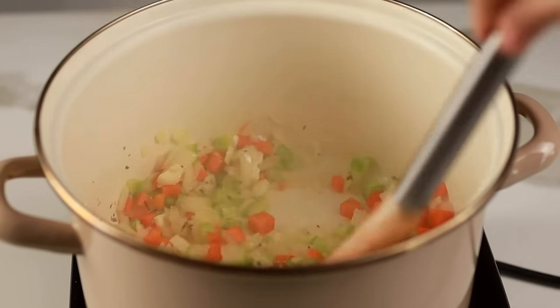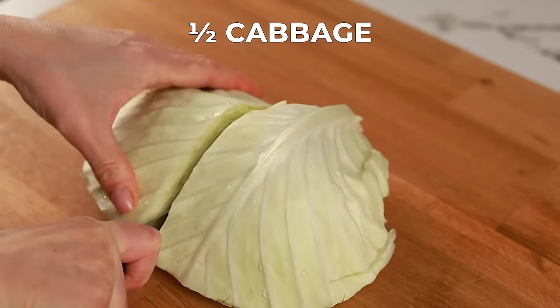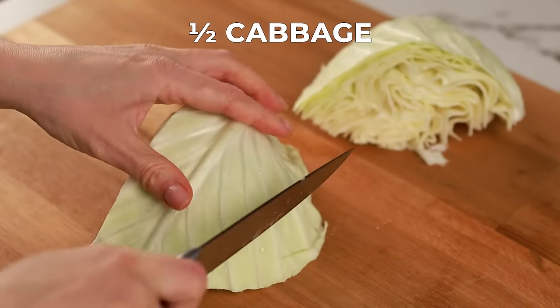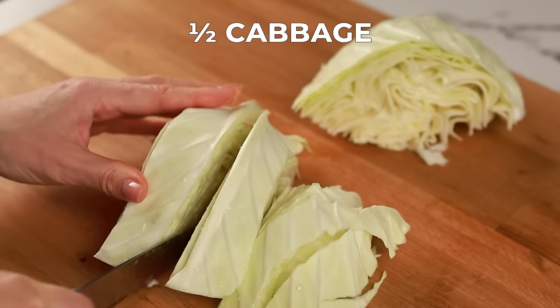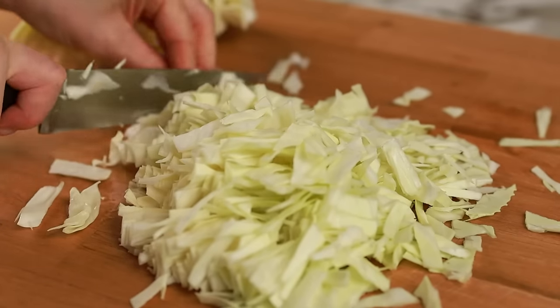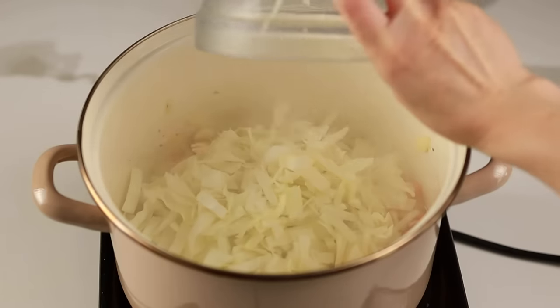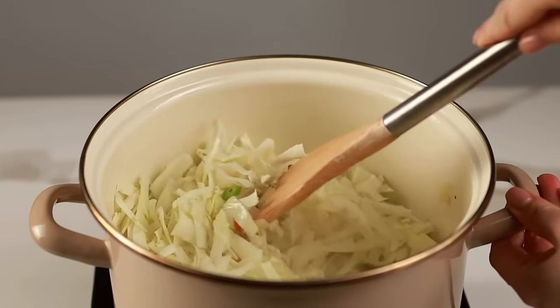Now comes the star of the show — the cabbage. We want it to cook through quickly and evenly, so thinly slice it. Thinly slicing it means it cooks faster and creates a lighter, more delicate texture in the soup. Add the sliced cabbage to the pot and give everything a good mix, cooking for a few minutes until the cabbage starts to soften slightly.